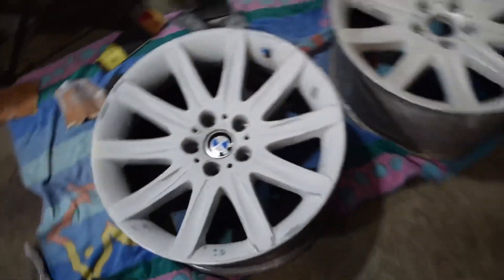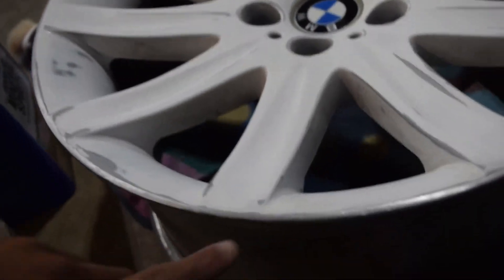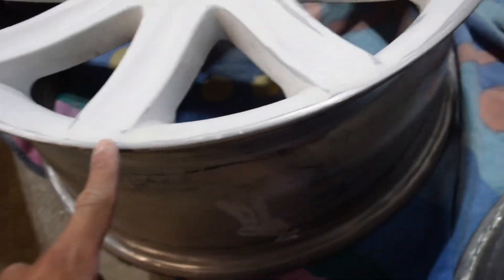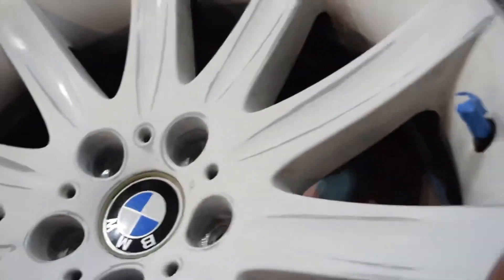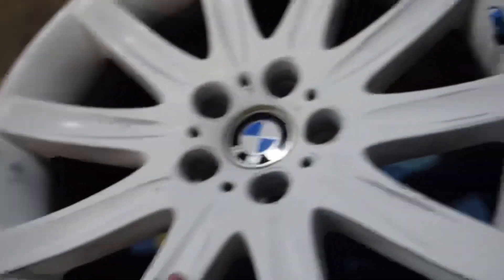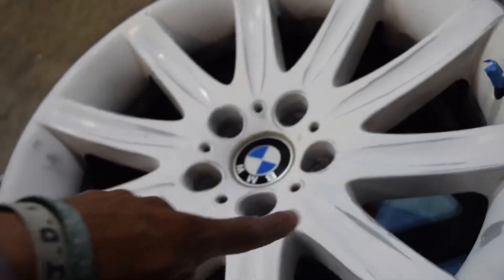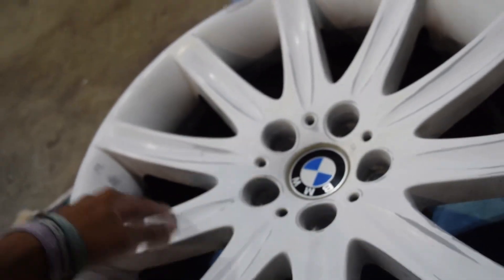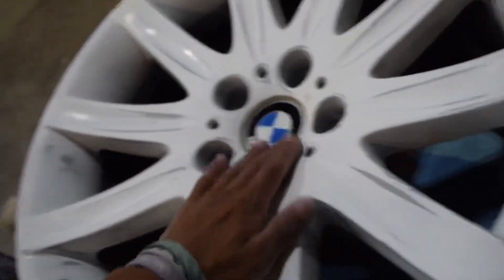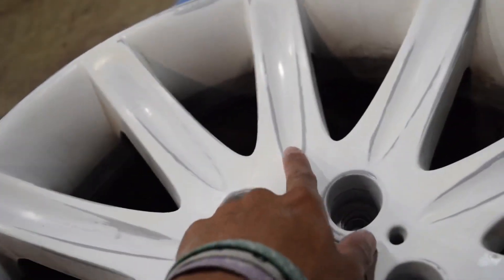All right guys, so this is the progress so far. We got most of the big parts sanded out — you can still see some of them, but I'm still going to go back. I've gotten some of the spray paint off, but it's honestly adhered pretty well. So I might just get the first coat of it off, stick with the primer, and then put on a new primer, then put on a new white gloss, and then another protective gloss over it. So we're going to keep sanding this until it's all matte and there's no shine left in between here.